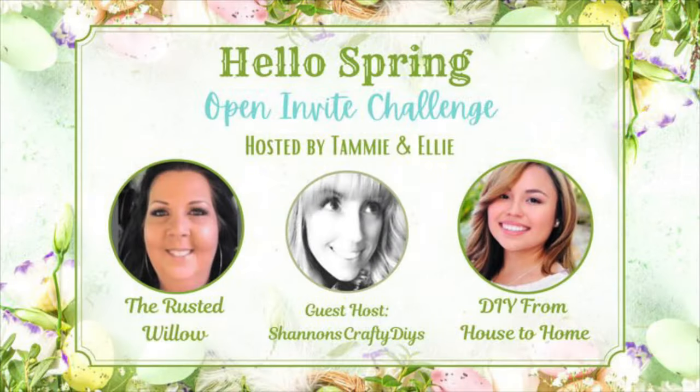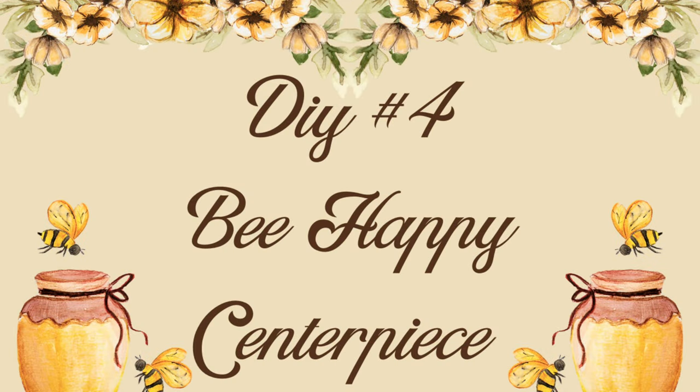I want to take a quick second to mention that today's video is part of the Hello Spring Open Challenge hosted by Tammy from The Rusted Willow and Ellie from DIY From House to Home, along with special guest host Shannon from Shannon's Crafty DIYs. All these ladies are absolutely incredible and have some of the best DIYs — I'll link their channels and a playlist in the description box so you can get even more spring decor inspiration.